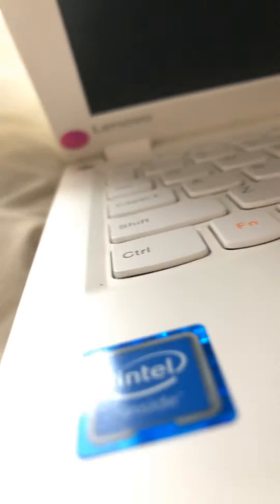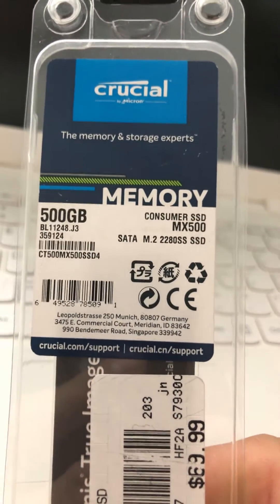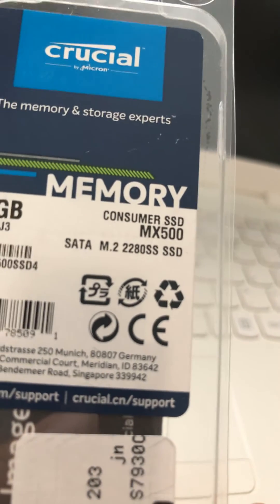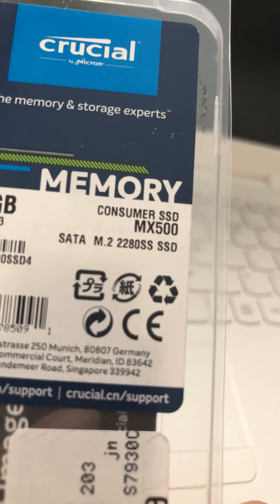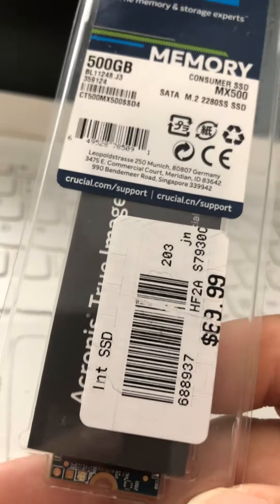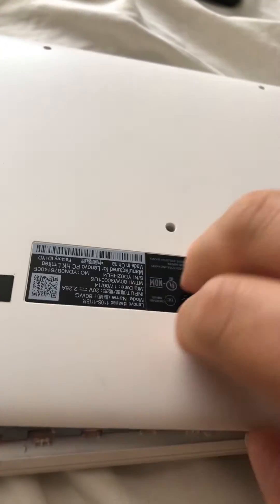I already changed the screen — put a brand new screen on this. Everything is working. I'm just going to add this 500 gigabyte drive. This is the one it takes: M.2 2280 SSD. I picked this up at Micro Center. I already opened it up.